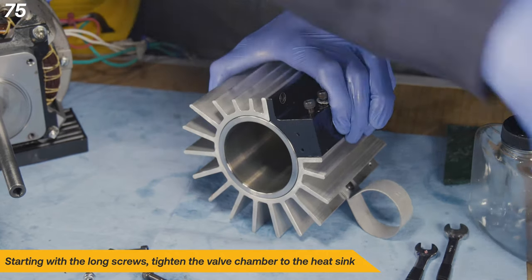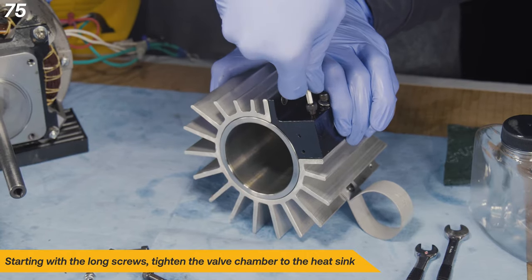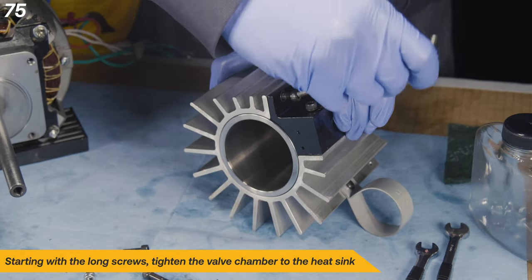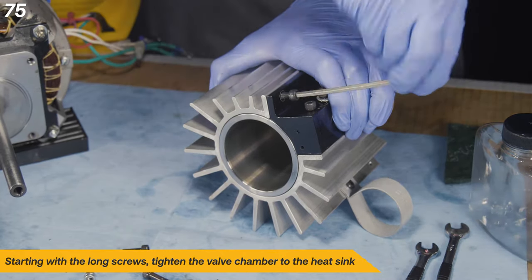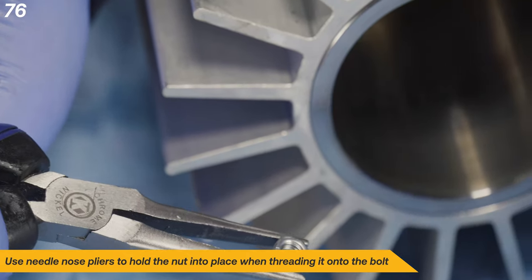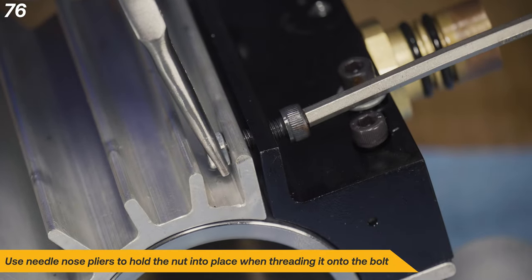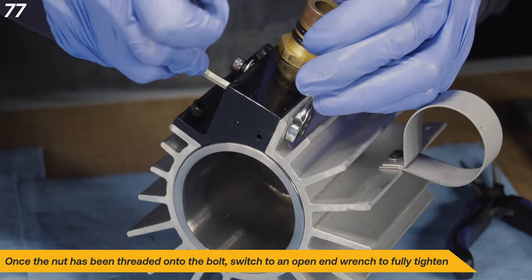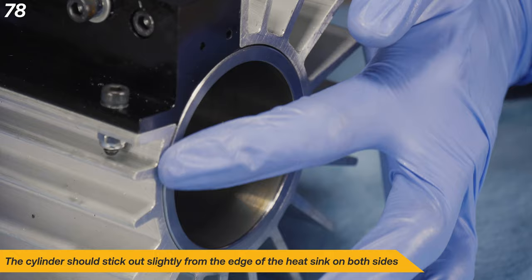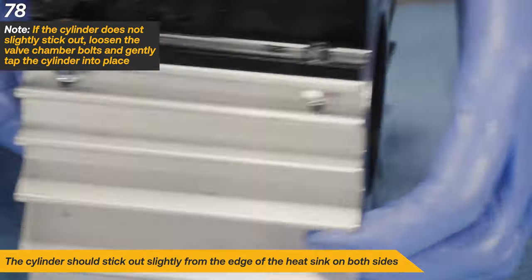Starting with the long screws, tighten the valve chamber to the heat sink. Repeat this for the other valve chamber bolts. Use a pair of needle nose pliers to hold the nut into place while threading it onto the bolt. Once the nut has been threaded onto the bolt, switch to an open end wrench to fully tighten. The cylinder should stick out slightly from the edge of the heat sink on both sides.